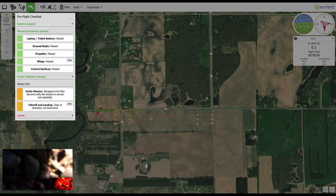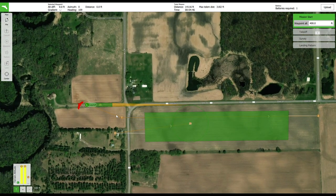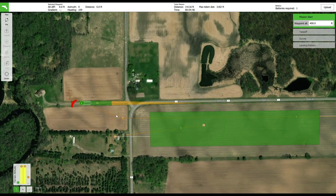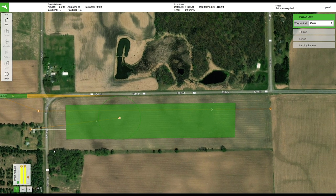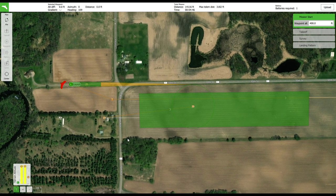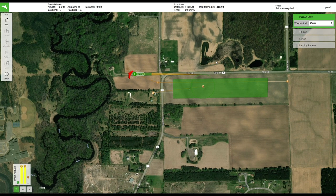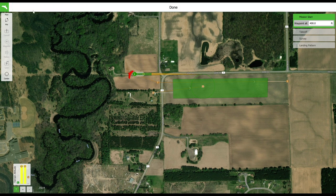Return to the Plan screen and check that the survey settings have the correct altitude and overlap settings for the type of data you wish to collect. Then check that the takeoff and landing areas you have planned are clear of any obstacles and that the landing is planned such that the aircraft lands into the direction of the wind. On days with no wind, opt to throw the aircraft into the direction with the least amount of obstacles in its path. Crosswind landings up to 15 miles an hour are allowed. Tailwind landings are never advised. After those steps are complete, press the Upload Mission button to apply any changes you may have made.